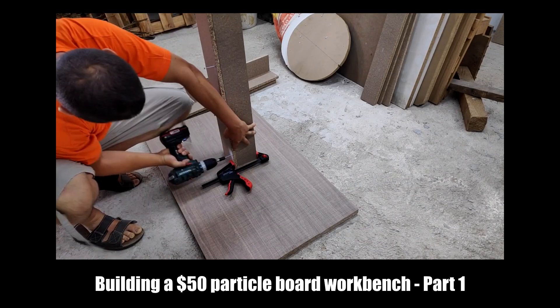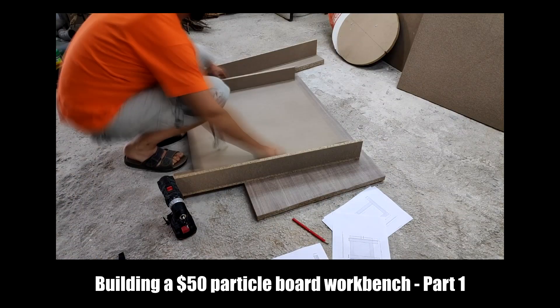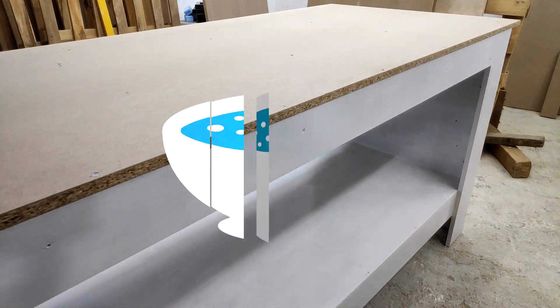In a previous video I showed you how I assembled most of the basic frame for my basement workbench that I built out of particle board. Today we'll finish the workbench making it ready for building projects.